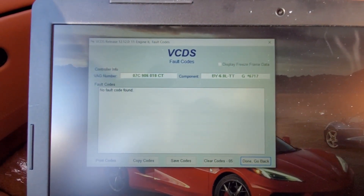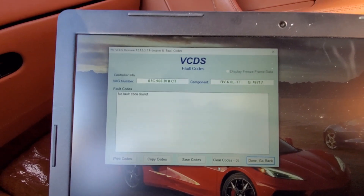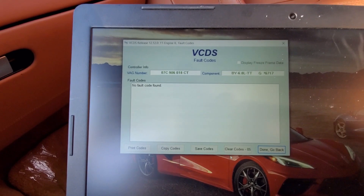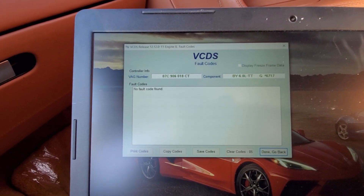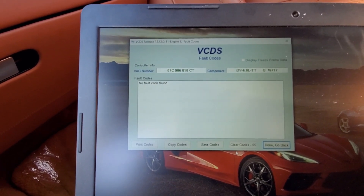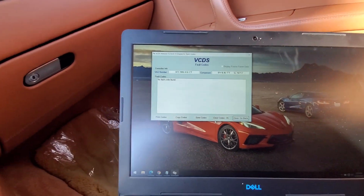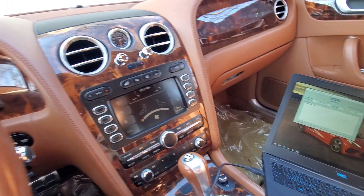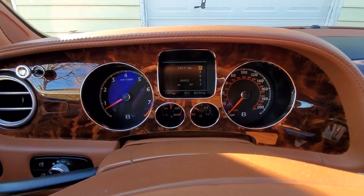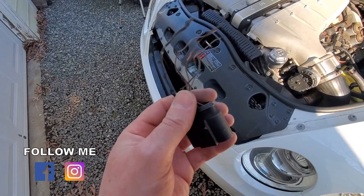Engine module two shows no fault codes, which means our wiring repair and soldering repair fixed our exhaust temperature sensors. Those sensors are $750 to $800 for the pair, and they're not exactly fun to put on — they're kind of hard to get out of the exhaust. So we're lucky we don't have to do that. Everything looks good, so I think now we just need to drive this thing around and see if we have any more issues that pop up, and hopefully those check engine lights will stay off.